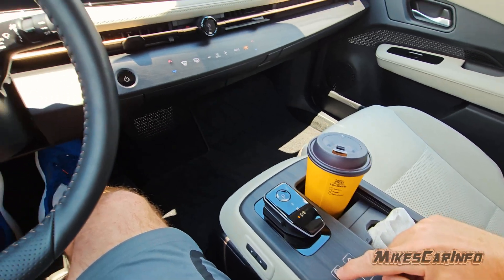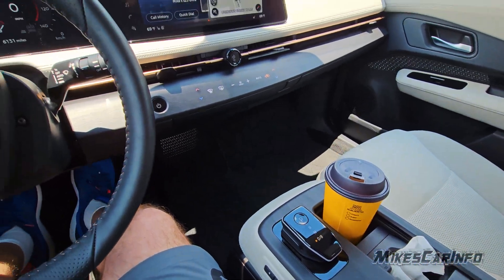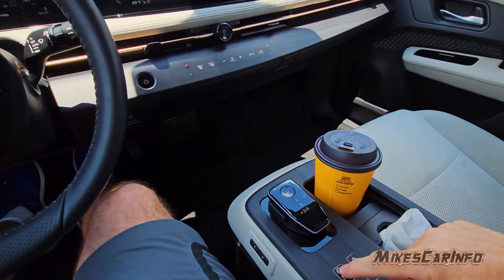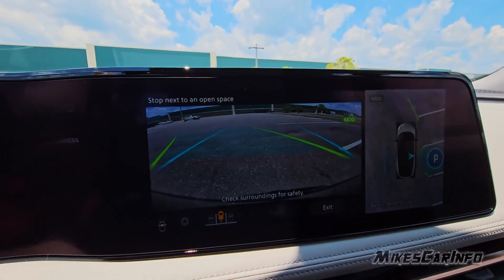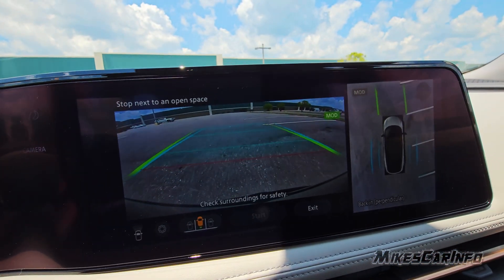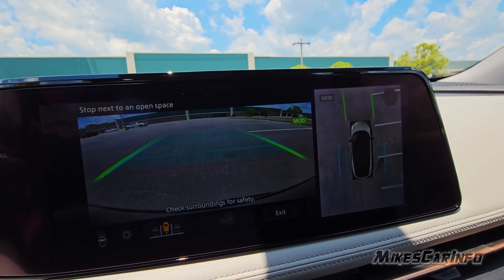You press this button here when you're next to some parking spaces — these are empty parking spaces, but you can do it when there are cars there too. You press this button and it pops up on the screen, basically telling you to find the location and point out on the screen where you want to park.